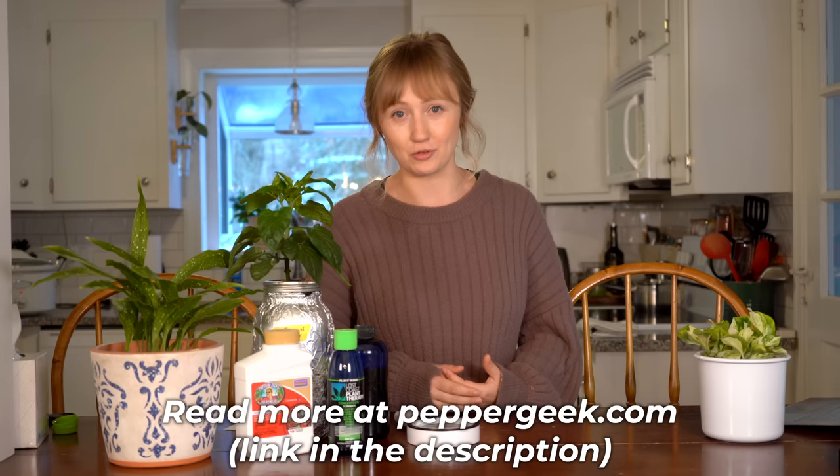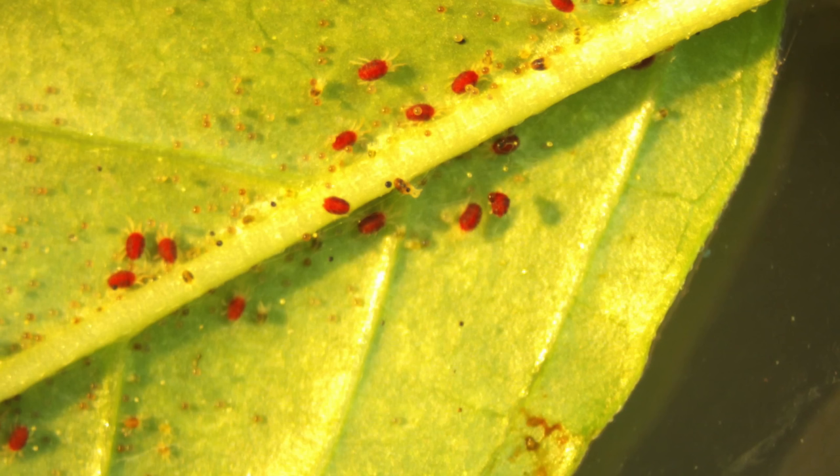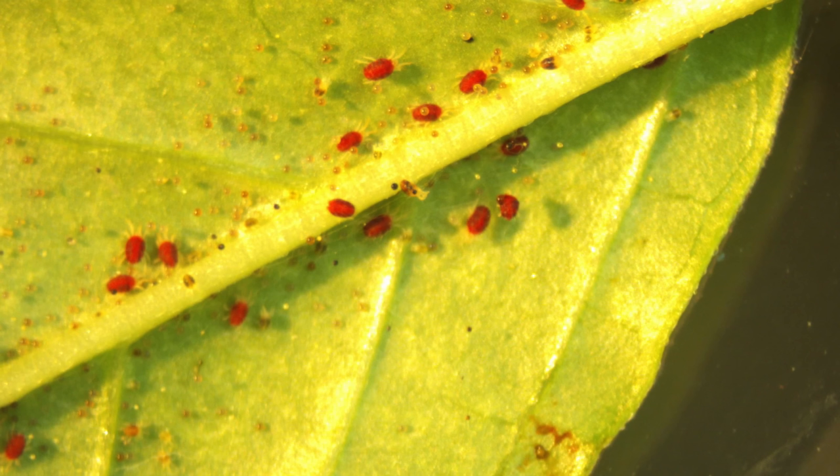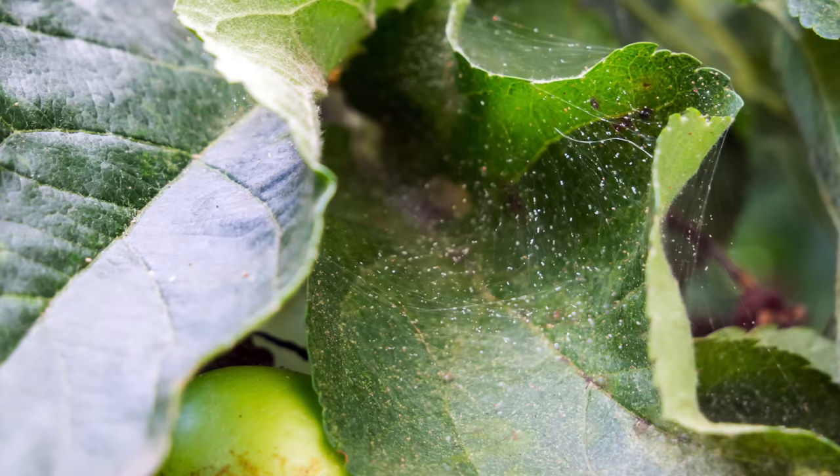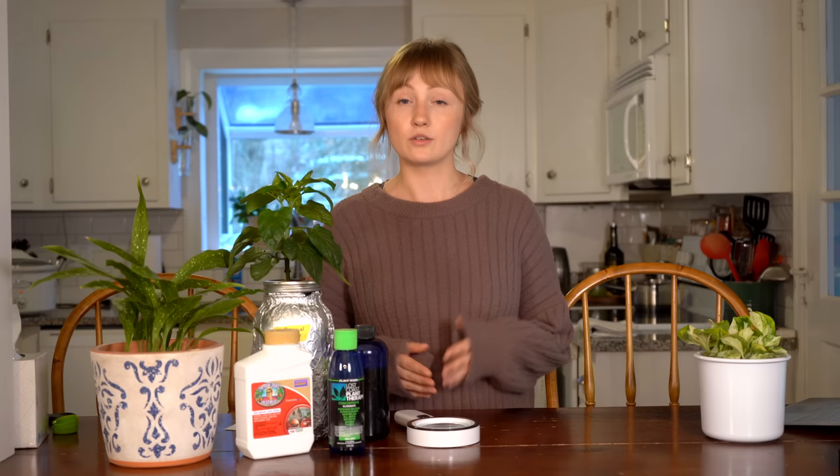So what are spider mites? Spider mites are not actually spiders. They are arachnids, so they're related to spiders and ticks, but they're actually a type of mite. Spider mites are given their name due to the webbing that they leave behind on your plants. Spider mites can go from egg to adult in as little as five days if they're in optimal conditions, so it's really important to recognize the problem right away and stay on top of it. Spider mites do prefer hot, dry conditions, but that will not stop them from wreaking havoc in your grow tent even where you have a humidifier set up.